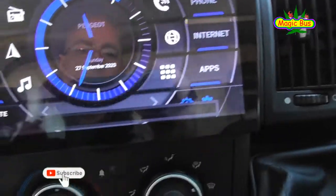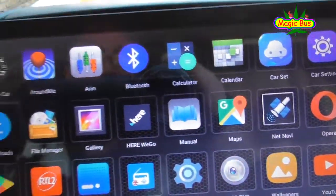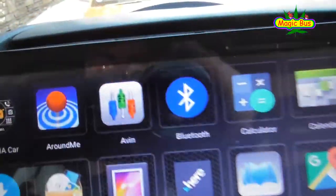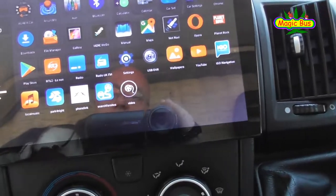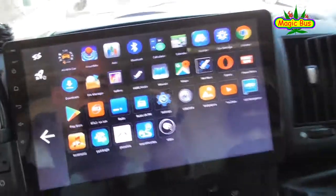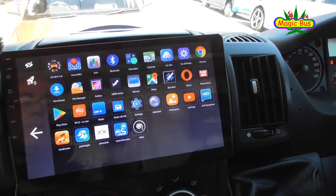You've also got loads of apps on there, including that one there — Gamma Car, that's the one that gives you the extra skin for the radio. Loads of other stuff. So it's really good. The next thing to do now is going to be upgrading the speakers — that should be fun. Again.